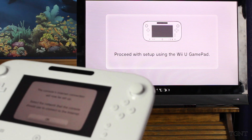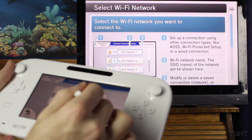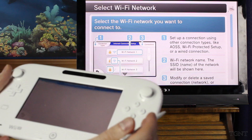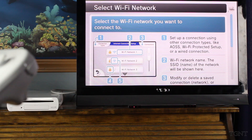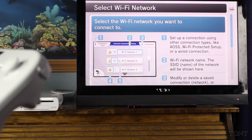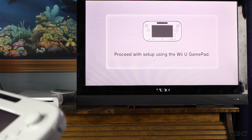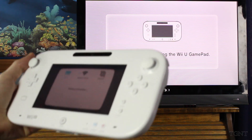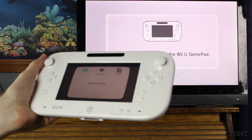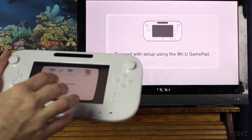It's proceeding with setting up — the console's internet connection will now be set up. So we're going to connect to the internet. I'll just bring this off camera, because you guys don't need to see my internet connection. It says it's testing our connection. And like I said, everything on the setup is on the gamepad, so you could kind of just do it without looking at the TV screen at all — just look at the gamepad screen.